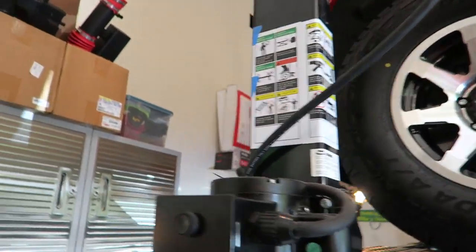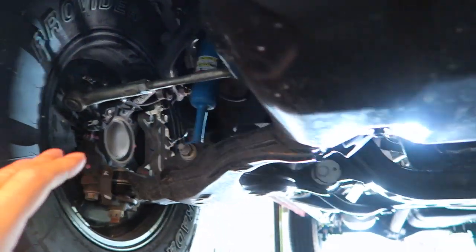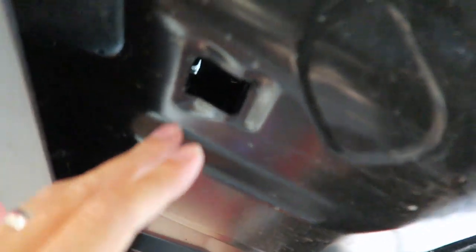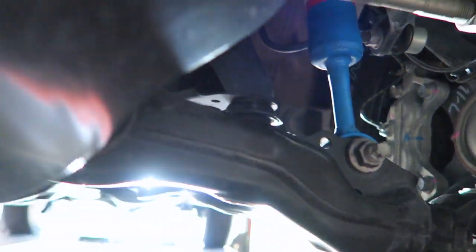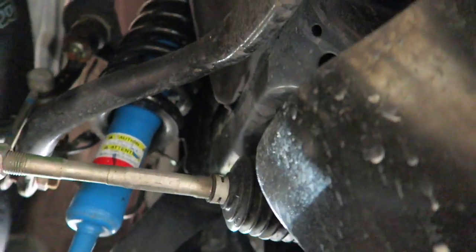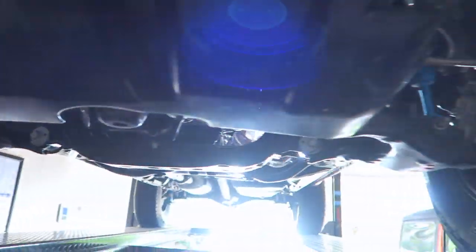I'm going to start in the front because that's where we're going to get hit with the most rocks and stones — everything kind of exposed up here on the front. Starting with the skid plate and up around the wheels, I don't see anything — nothing jumps right out at me in here. I have a little light, but I don't really see anything there.